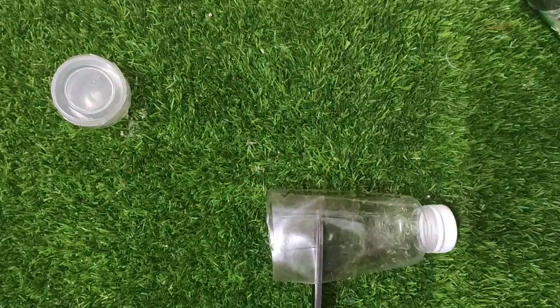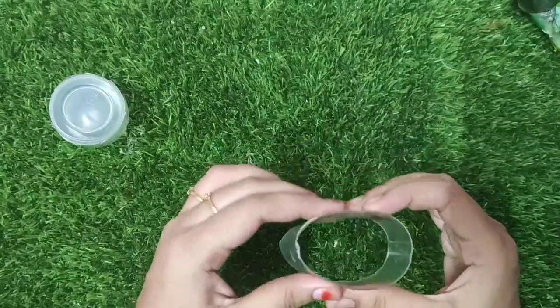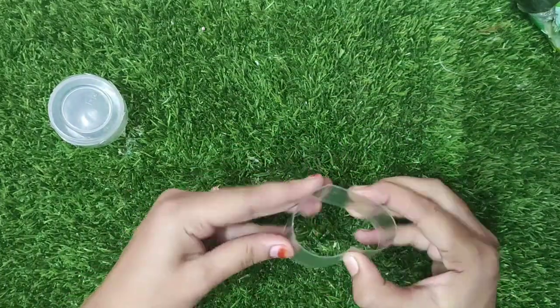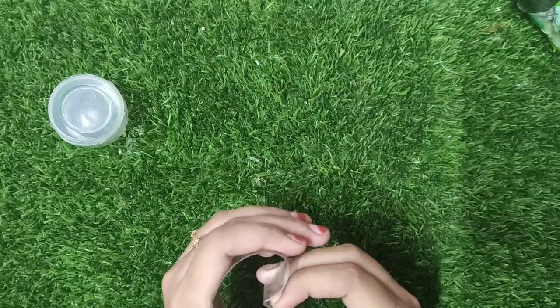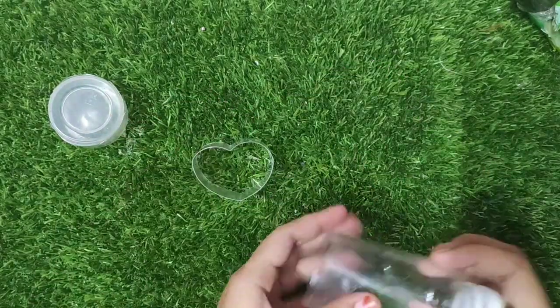Now we have to cut the cardboard. Here we have to cut the cardboard. Here is the cardboard — we will fold the two sides so we will press a hard shape.